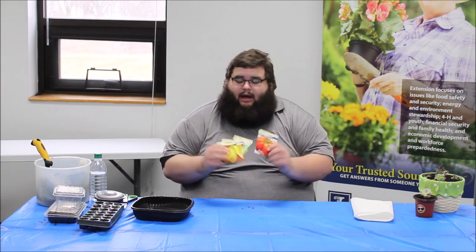To start off with our seed starting, after you've decided what you want to grow, you need to think about how you're going to start those seeds. Inside, there are a couple of things you need to think about: the type of container you're going to grow in, the light conditions and whether you need to provide any supplemental light, what kind of potting mix or soil you're going to grow in, and then moisture and water conditions.